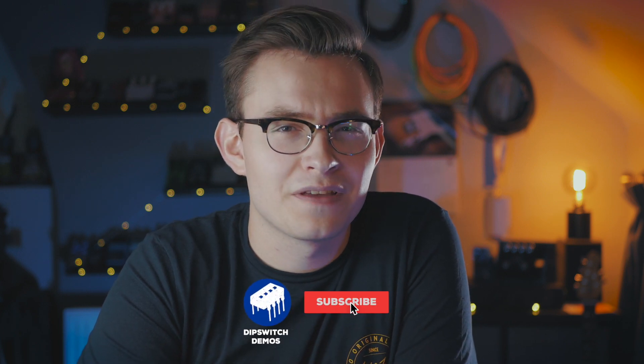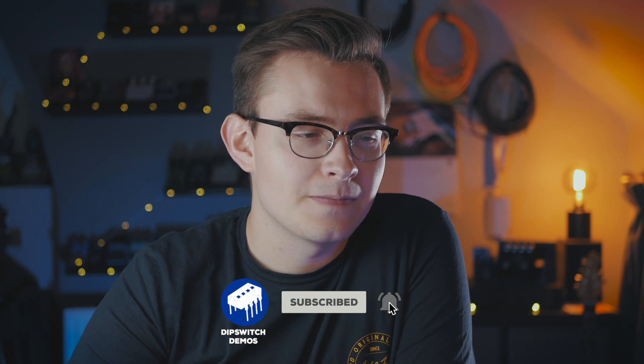Hey guys, welcome back to Dipswitch Demos. My name is Jackson and today I want to talk about the Gibson Les Paul Jr., a guitar that's been with me for quite a few years. I have quite a deep love for this instrument and this design.